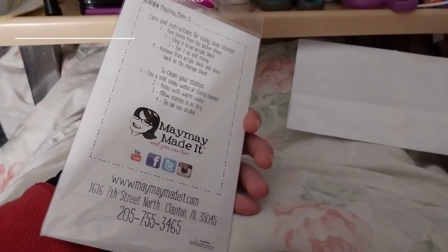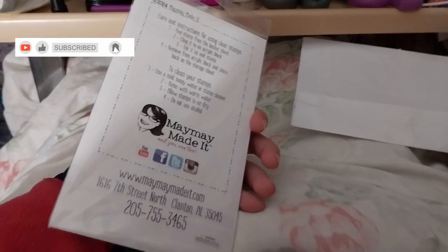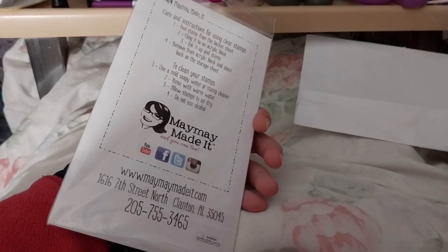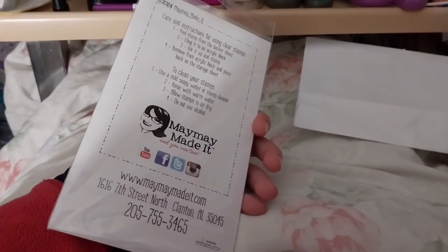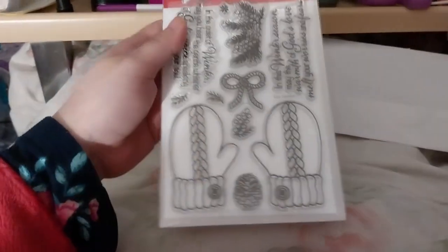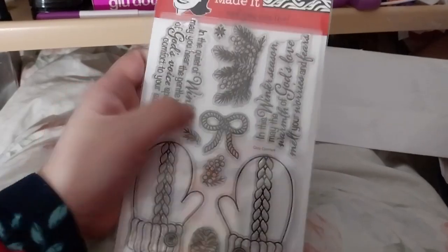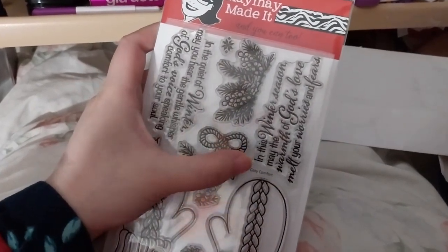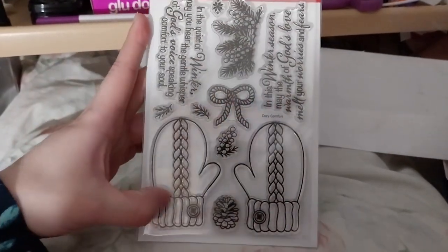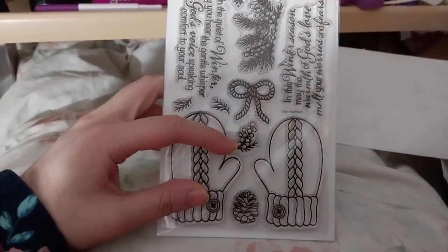This is the October Scripture Stamp Club of the Month stamp set. It's the 5th of November, so it should be the October one. This is 'Cozy Comfort,' the title of this set. It's a very cute knitted mittens kind of thing. A pine cone and berries of some kind.